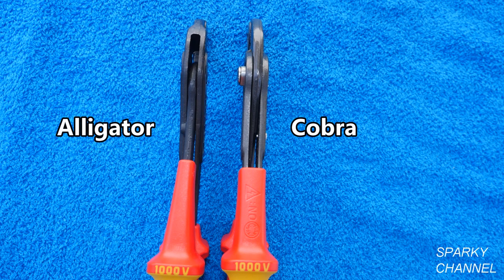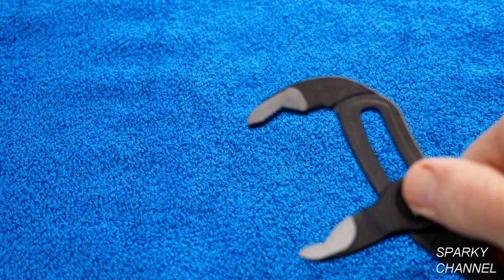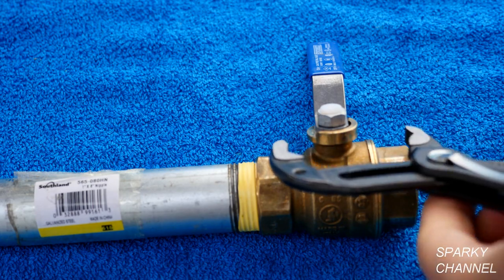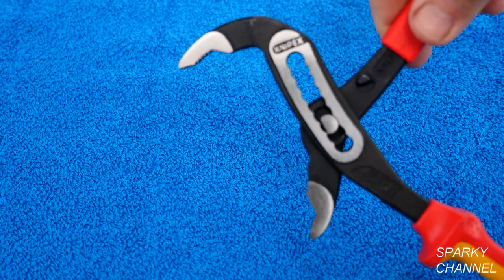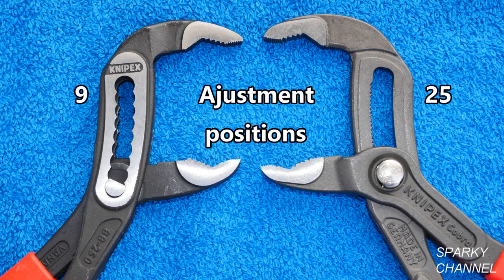Both pliers come with slim heads so that you can get them into difficult to reach places, and both come with limited lifetime warranties. The big difference between these pliers is that the Cobra pliers use a push button system that allows you to quickly and easily adjust the opening size, while the Alligator pliers use a box joint design. The Cobras have more adjustment positions — with these 10 inch pliers, the Cobras have 25 adjustment positions while the Alligators have 9.